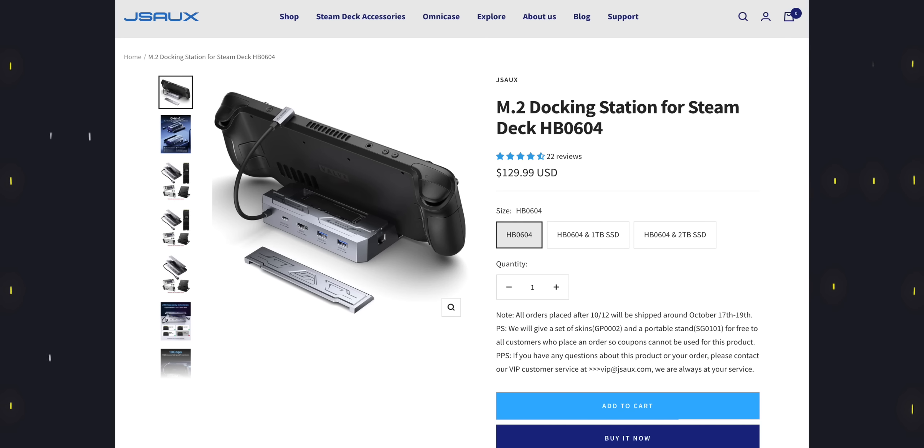The next one is absolutely the weirdest — the HB0604. It trades a USB port for a built-in M.2 drive. Essentially you've got a dock with very fast built-in storage, and JSOX has written a script that will automatically mount that drive into your Linux file system so you can access it when docked. I can see how people would really like that, but personally I don't want to have to think about where I've got games installed when I disconnect from the dock. That's a no-go for me. It's also the most expensive of all the docks we're talking about today, but if you want that extra super-fast storage, it's pretty compelling.